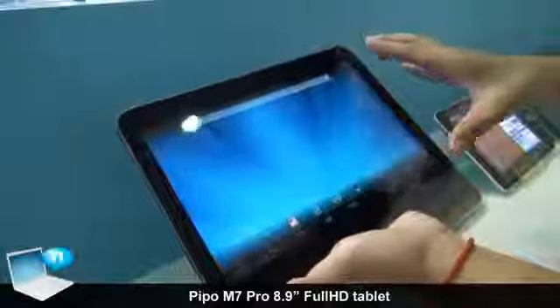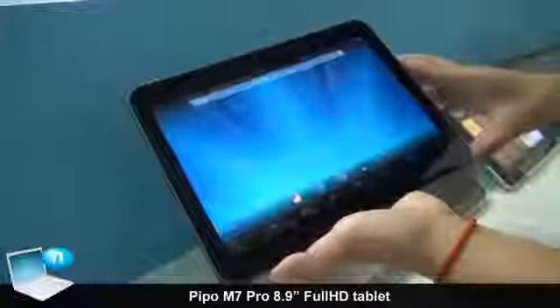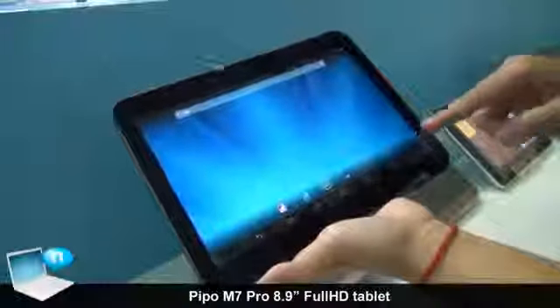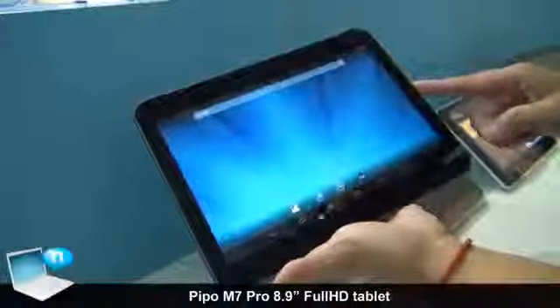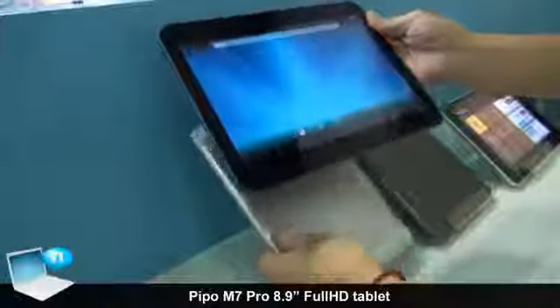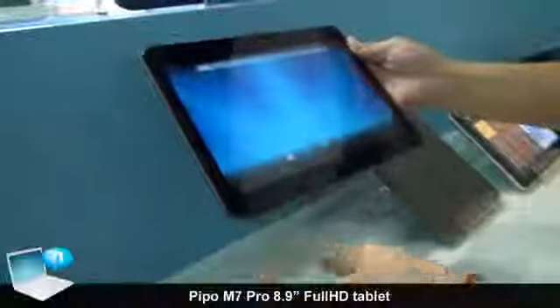The panel is an IPS panel with 5-touch, and the resolution is 1920 by 1200 — full HD resolution. This will be very, very competitive in the market.